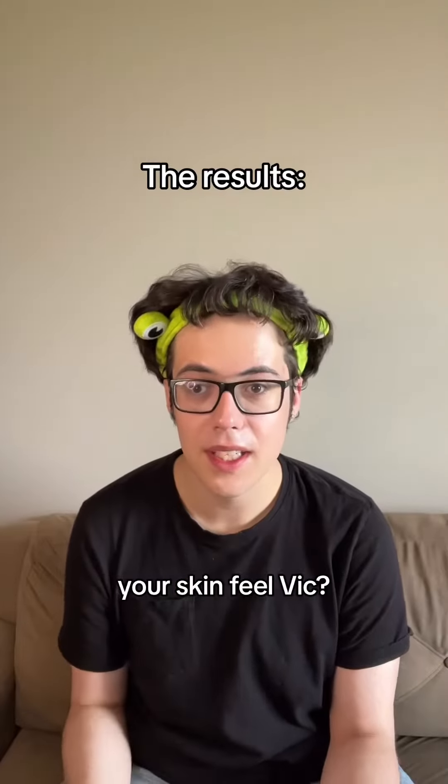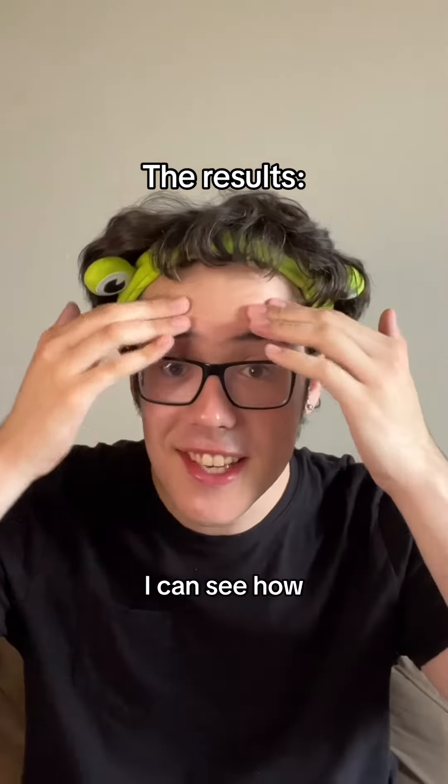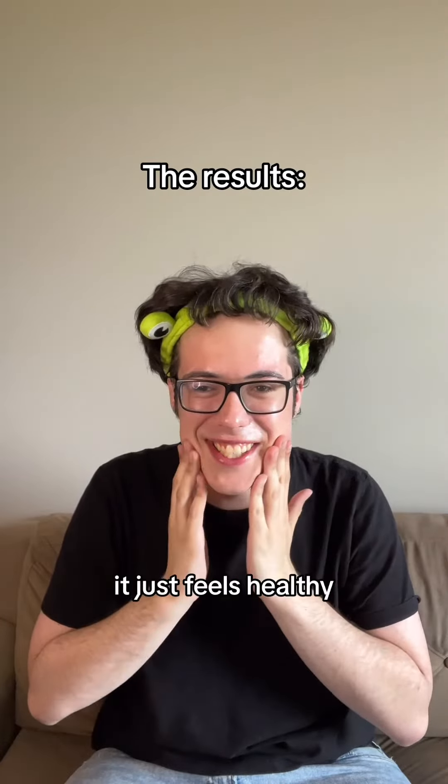So how does your skin feel, Vic? It's just soft, it's smooth, it just feels hydrated. I can see how glossy I look in the camera, I like that. Yeah, it just feels healthy.